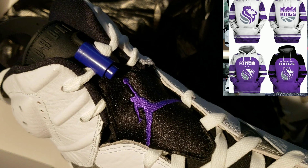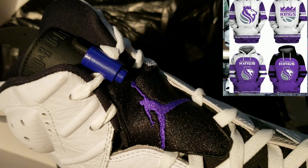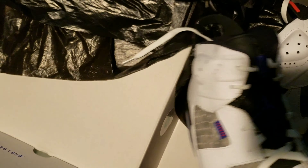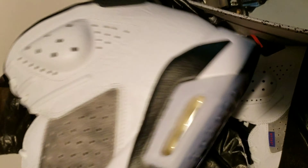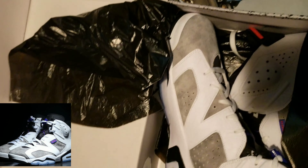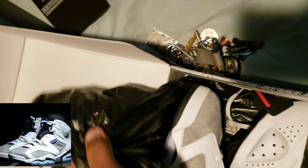That's Sacramento, so purple is a must. It's funny on camera the little lace lock looks blue, but it's really purple. Right now with the light hitting it, I don't know. I like the purple on the back — I don't really like that part, but we're gonna make it work, make it happen, Cap'n. I think they're clean — another one to the collection.